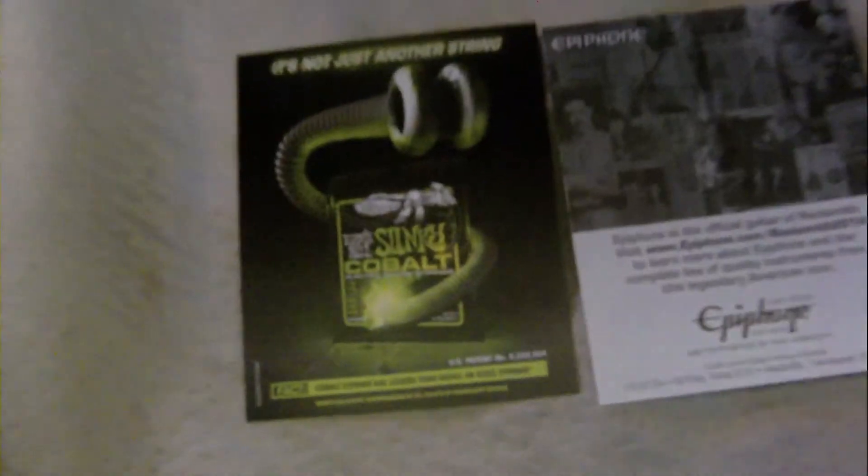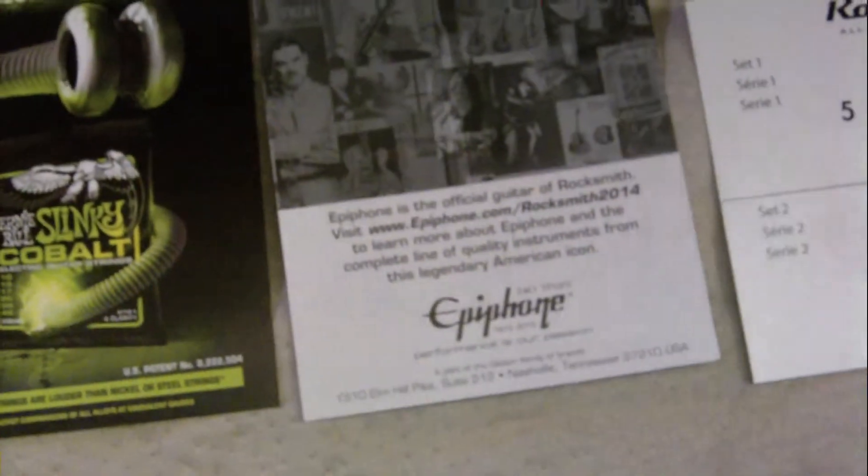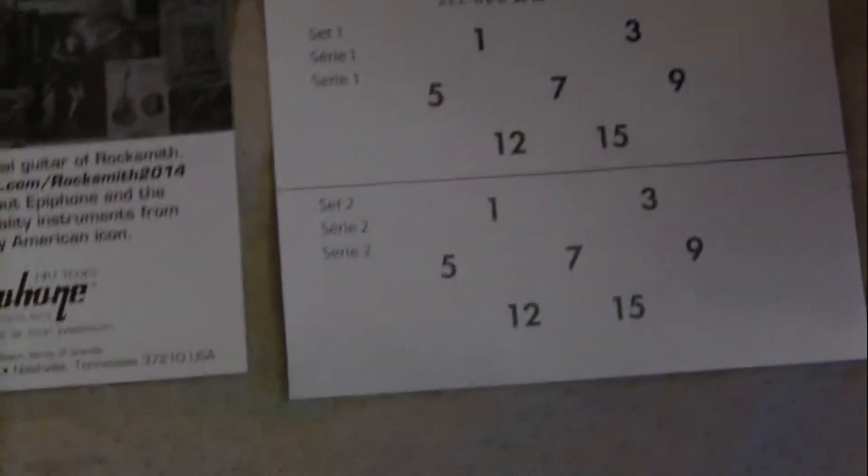We've got the box, and there's really not much going on in it. You've got two — actually three — pamphlets here. This looks like the instruction book, and this looks like some literature and advertisements for other games.